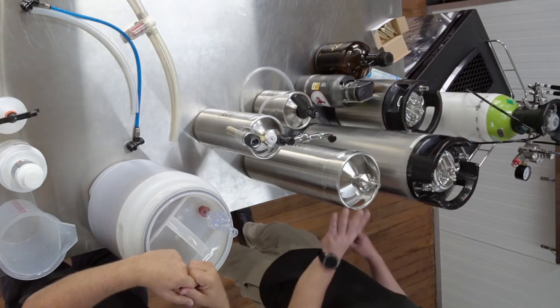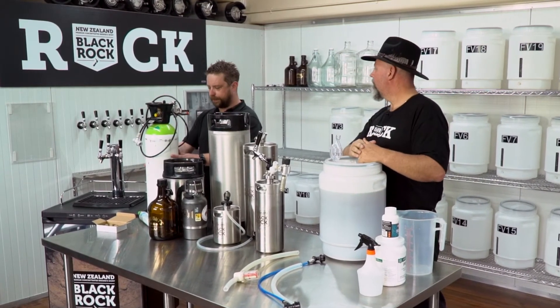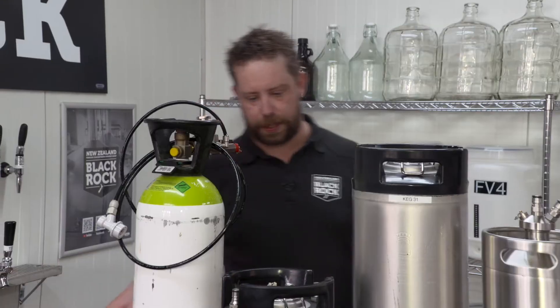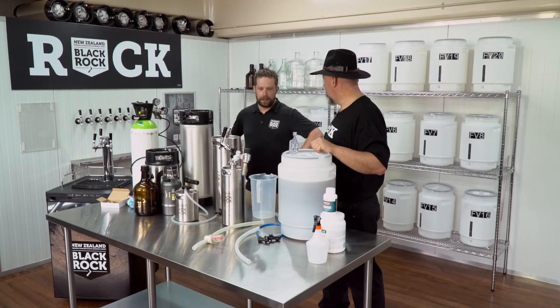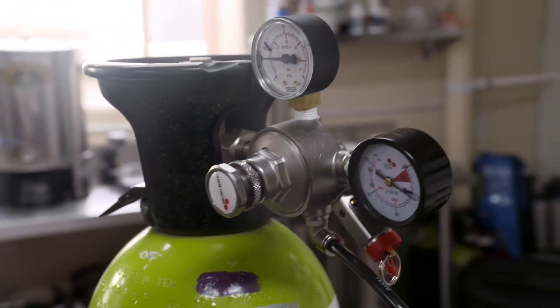Carbonation is a bit of a finicky thing — what are my options to carbonate beer when I'm using a keg? You need your keg and some CO2. We have a CO2 bottle here which you can either hire from a local gas supplier or purchase and have filled yourself. Another option is soda stream bottles — quite a good option if you're just starting out and only doing a few kegs. You can get an adapter that hooks up to a regulator. You do need a regulator to make sure the right amount of CO2 is coming out of the source.